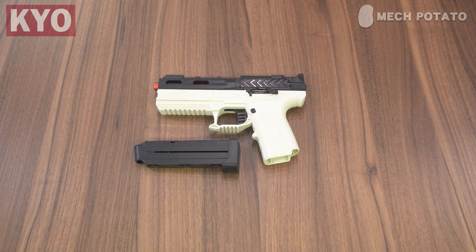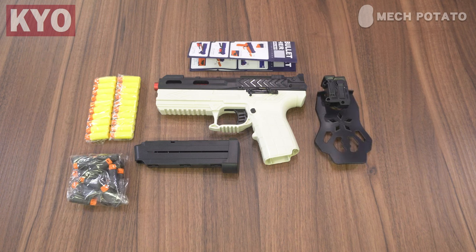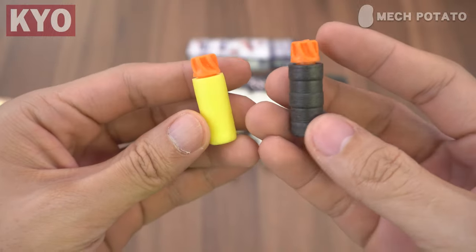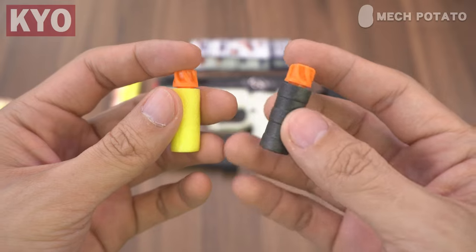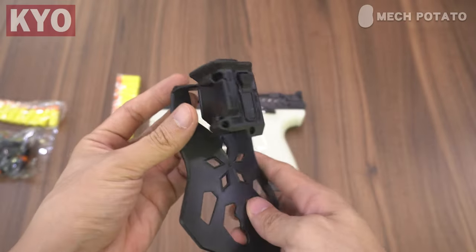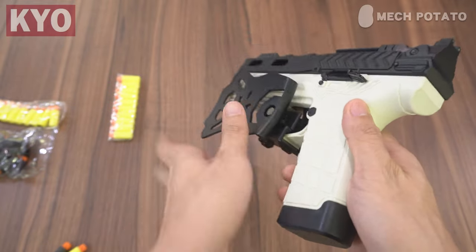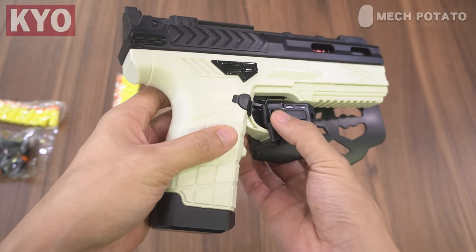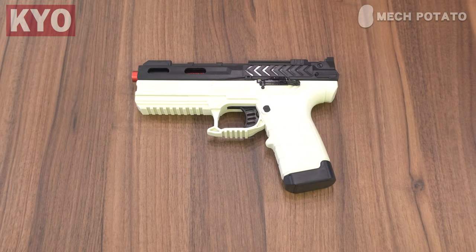In the box, we got the blaster itself, an 8-round magazine, a holster, 20 normal darts, 20 bamboo darts, and a manual. The blaster comes with darts that look like one of those Accustrike heads but a little bit more extreme, and it also comes with a normal foam body and a bamboo body. The blaster also comes with a holster, which you can holster your blaster using the trigger guard. You will have to click the button on the holster in order to pull out the blaster. Load in the darts, put in the mag, and we are ready to go.